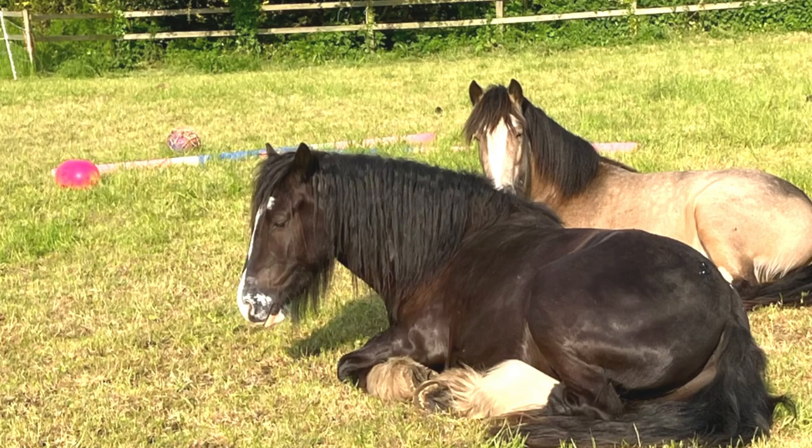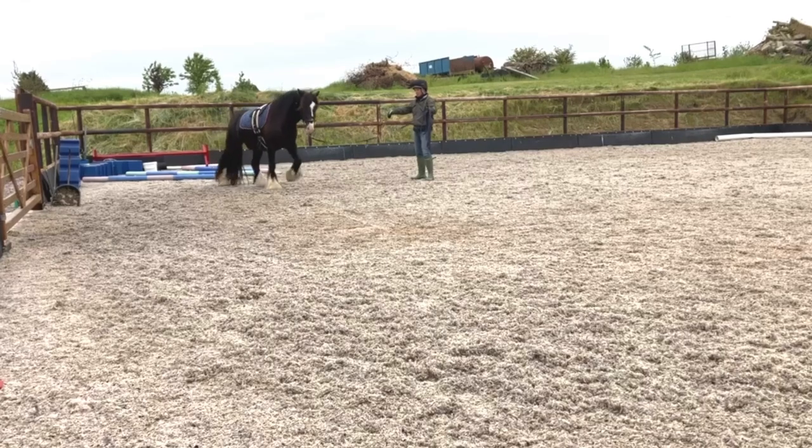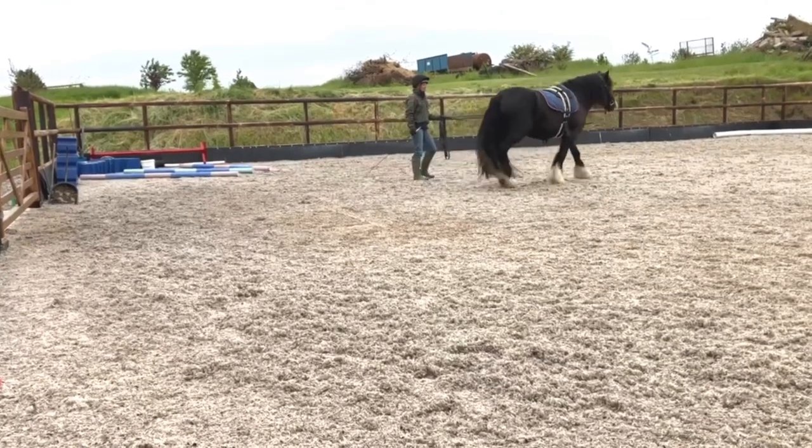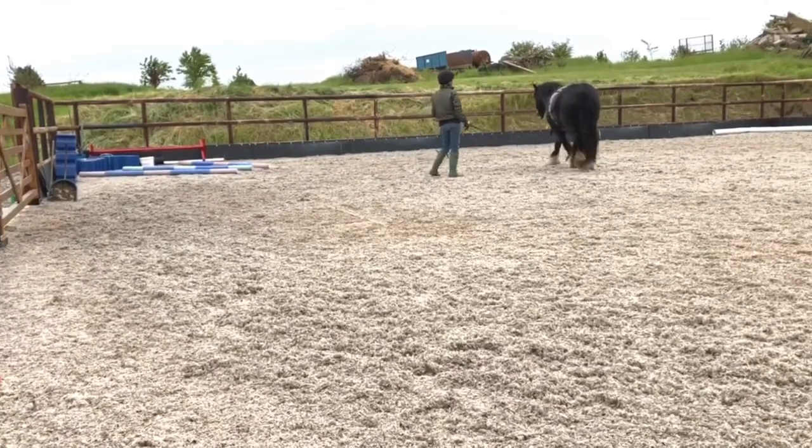For those of you that haven't seen my previous videos, both these ponies were very green, hadn't seen a pole before, so we started off with just poles in the field and building their confidence up in the groundwork before we moved up to the arena.